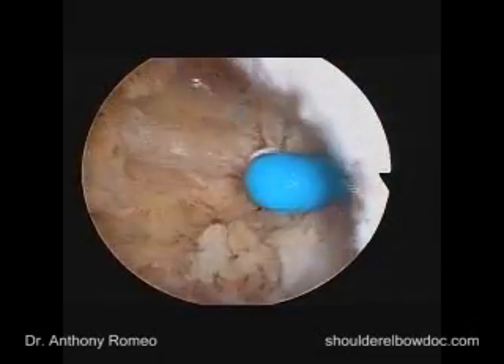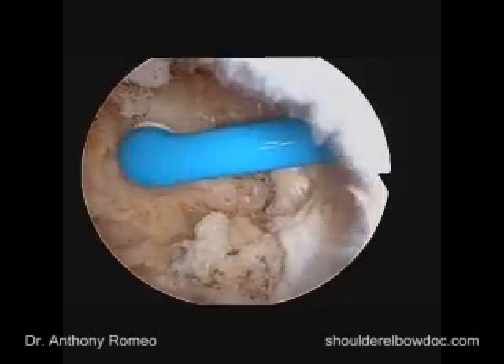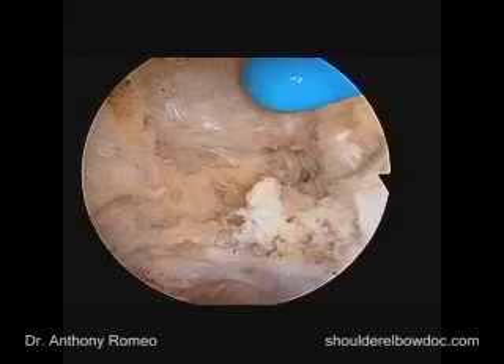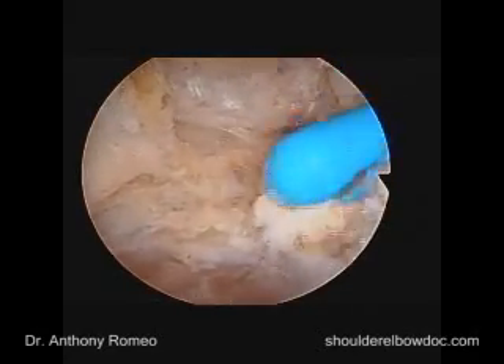If we needed to do a coracoidplasty, what we'd oftentimes see is this prominence coming towards us. We would then take a shaver and a burr and flatten that out so it looks exactly like this patient has at this time.